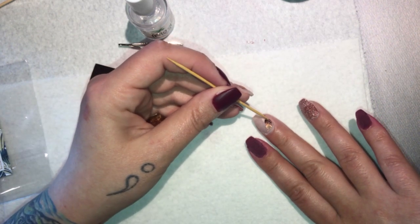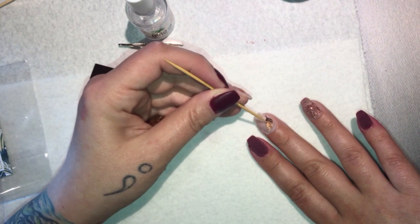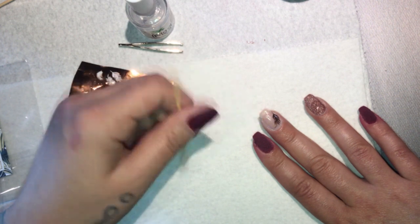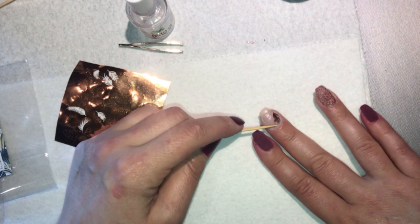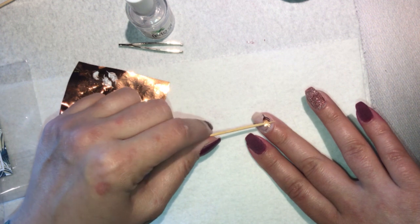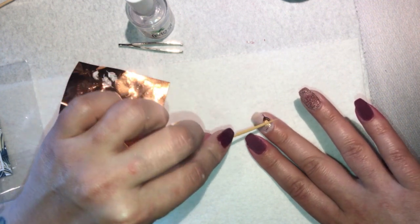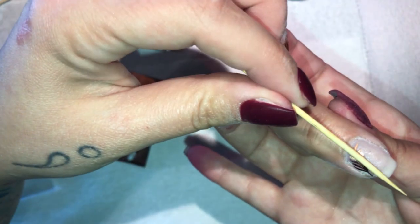I'm just going to try and get that positioned nicely where I want it on my finger, then stick it down as best I can. I'm looking at my other hand to see where I put it — it's about right. Try and get all the corners down, just like you do with glitter pieces. I'm rolling the toothpick on top of it to try and stick it down, and it's sticking down pretty well. It's standing up over here and I don't understand why.